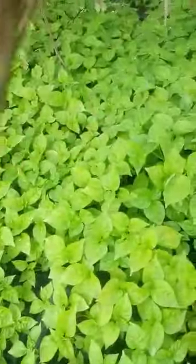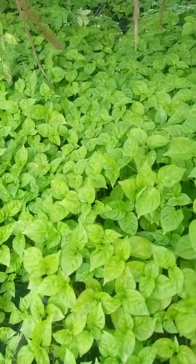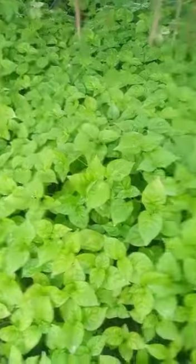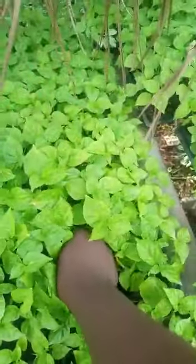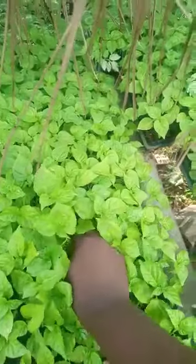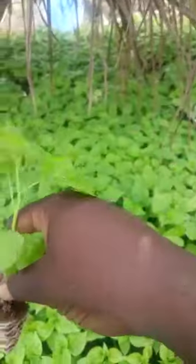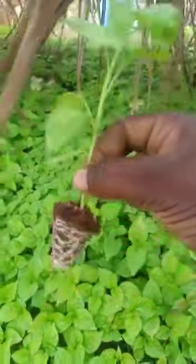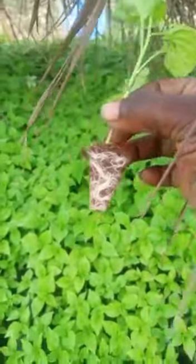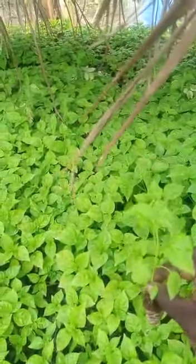From here, planting on the field is very easy because of the seed tray. All we just need to do is hold the base of the seedling and pull it up this way. Can you see? Very beautiful — a well-formed root. The root formation is very nice. And all we just need to do is put this into the soil on the field. And that's all.